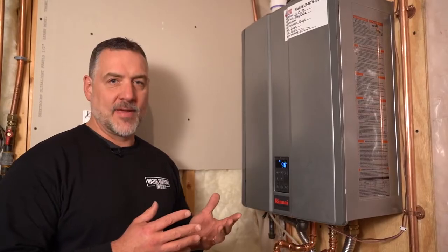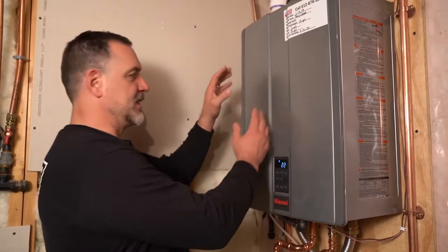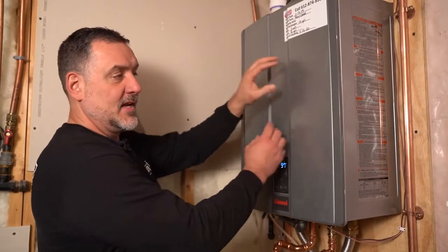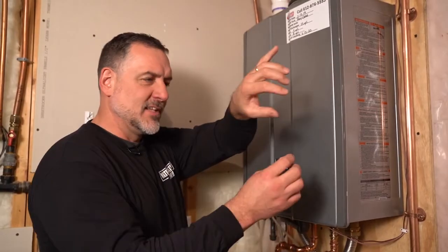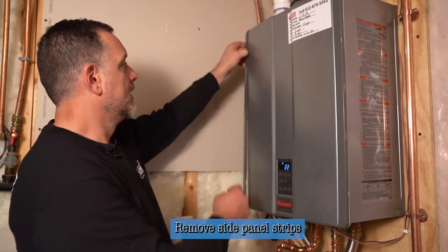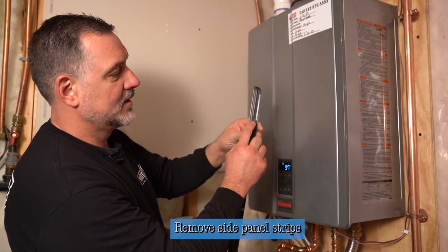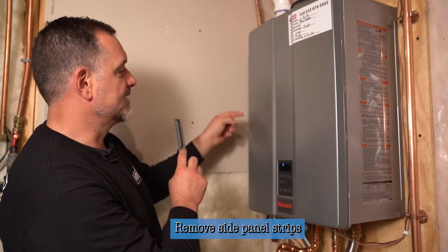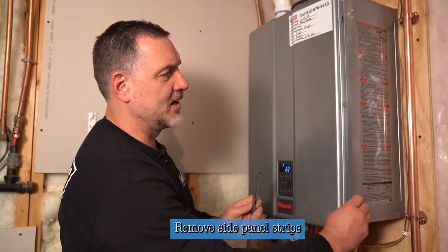Since there's no error codes, we're going to go to the next step, which is to remove the front panel of the water heater. It has a couple of aesthetic strips — you pull this one straight to the left and you pull this one straight to the right. If you tried to muscle it and pull it straight out, you'd break the tabs off and it wouldn't be able to go back on. There are clips that go inside these notches, so just be careful as you take it off.